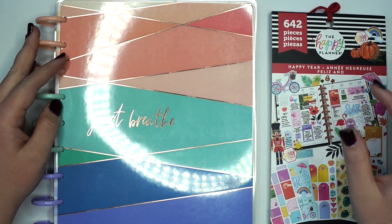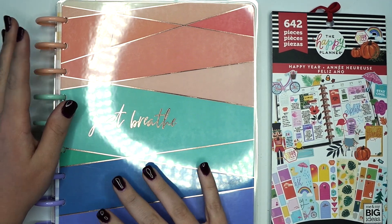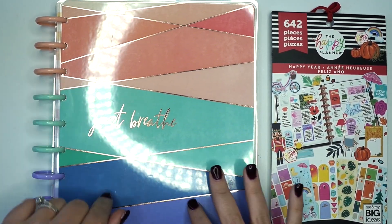Hey guys, it's Amber from Amber Plans Your Day and I wanted to come on and do a wellness plan with me for the week of March 9th through the 15th. So make sure you stay tuned.